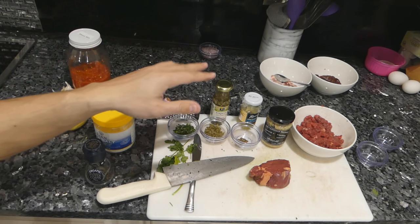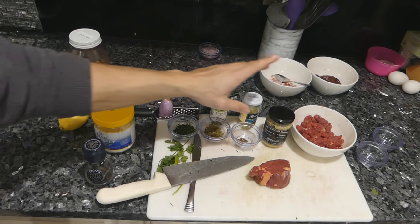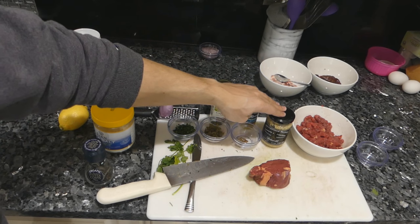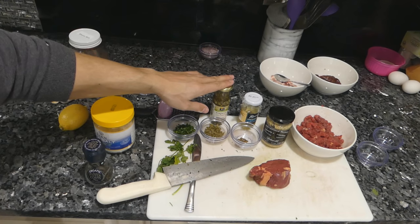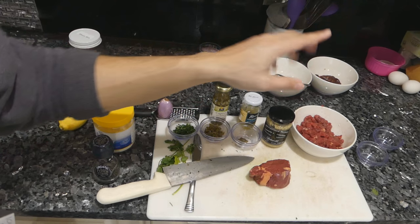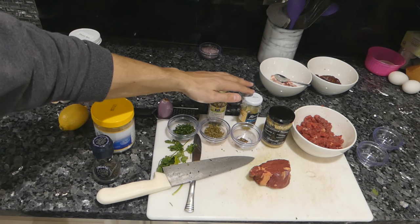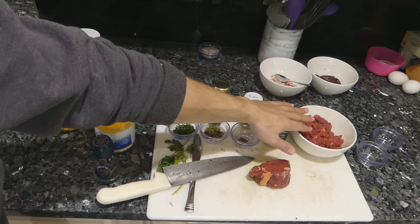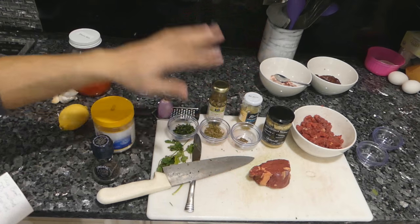Of all the steak tartare recipes I looked at, almost all of them had a few key ingredients. Mustard seemed to be mandatory, shallots as well, in addition to capers, then of course salt, pepper, and egg yolk. So really, the only classic ingredients necessary in a steak tartare are the beef, mustard, shallot, caper, salt, pepper, egg yolk, and parsley — nothing else.